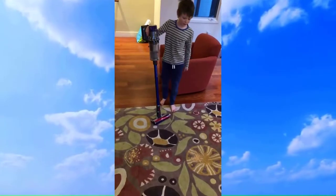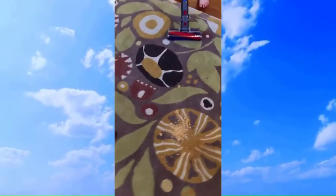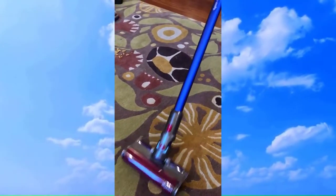Now we try the same debris on the carpet. We're using the exact same tool and the same wand. Let's see how it does. Amazing — this thing does it amazingly. So that's that tool.